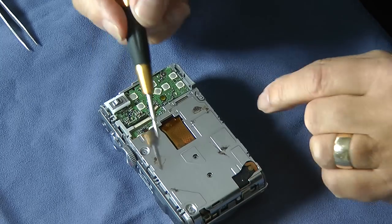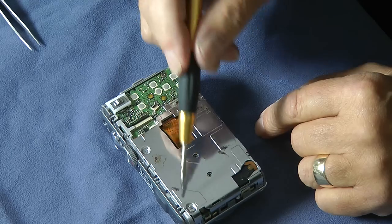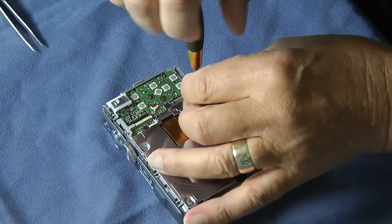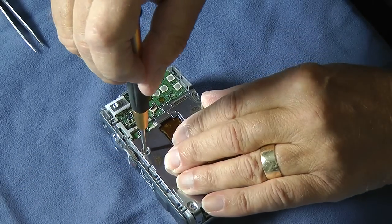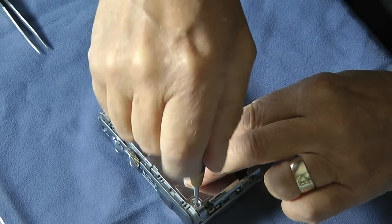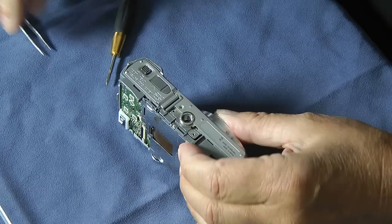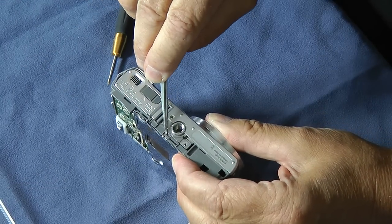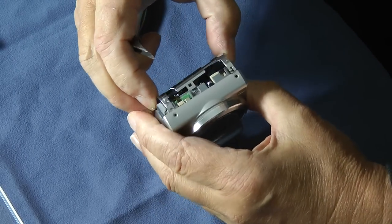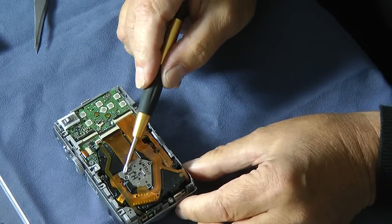In this particular camera the actual CCD block is underneath this back plate, so we have to remove this back plate to gain access to it. In this case there are just three screws which hold this plate in place. Keep those three screws separate because they are a different thread to the camera body screws. There's a small clip at the bottom of the camera and one at the side to be released before the plate will come off, and then you can just remove the plate from the camera.